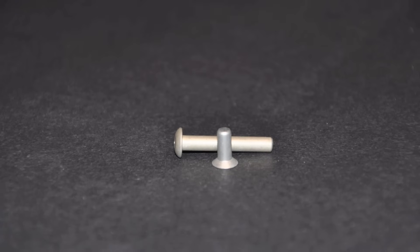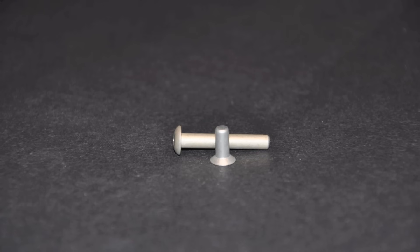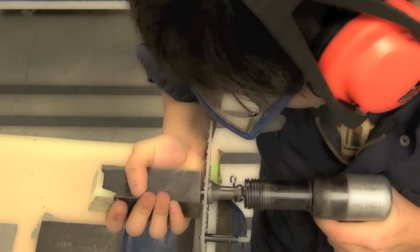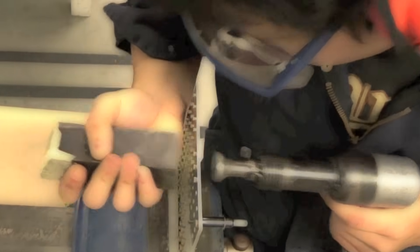Rivets are solid unthreaded pins of aluminum alloy with a manufacturer's head on one end. Riveting is the process of deforming each fastener in a controlled manner to form a tail which holds the sheets together.